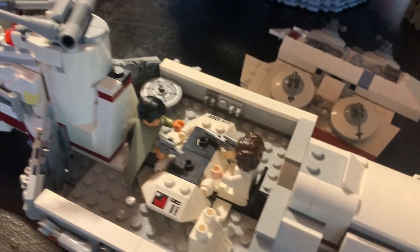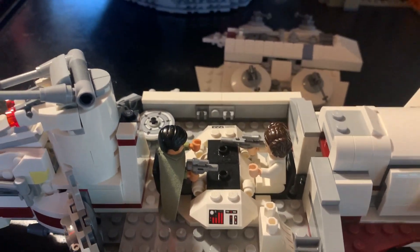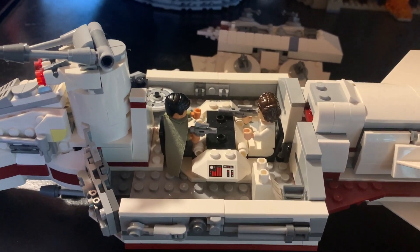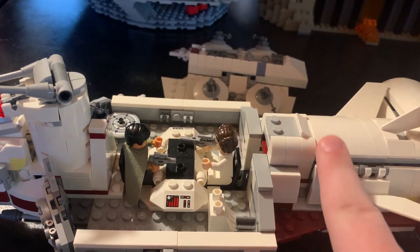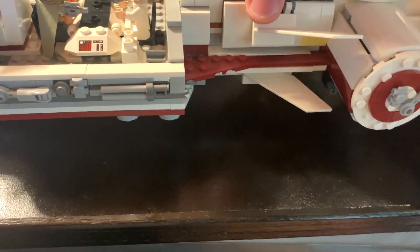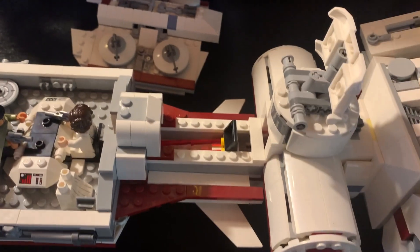So we have two figures here: Bail Organa and Princess Leia inside the conference room — where Obi-Wan, Yoda, and Bail met in Revenge of the Sith, where the ultimate decision for going into exile was made. And if we go back here we have another interior place.